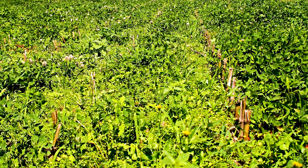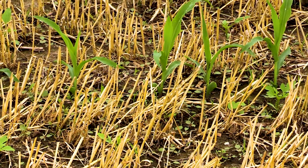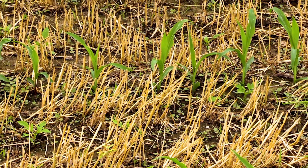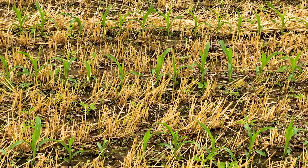We're just not seeing the weed pressure that we used to see. I believe this is the cover crop — that competition is there. The cover on the ground, and the fact that you're not stirring it, means you're not creating that perfect environment for weeds.